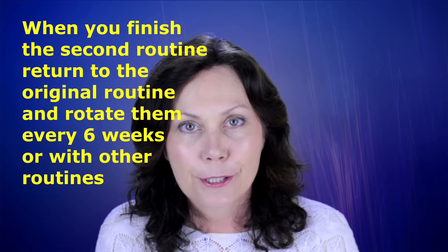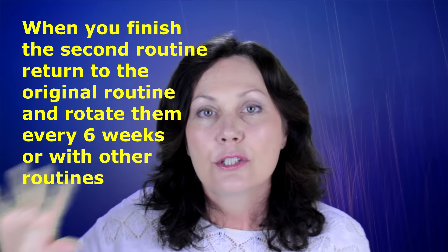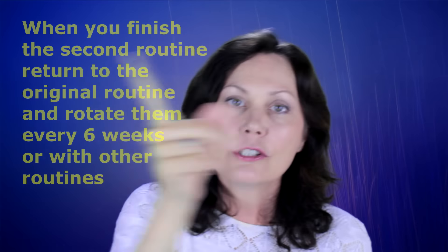Then when you finish the 2 weeks on that one, move all up at once to 150. When you get to the end of that series, go back to the first series or move on to the third series. Do it all over again and then rotate all of those series all the way along every 6 weeks. Now if you follow my instructions, you will get results. If you change it, you won't get the results.